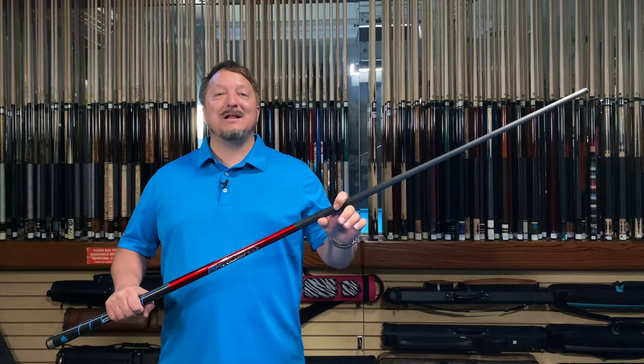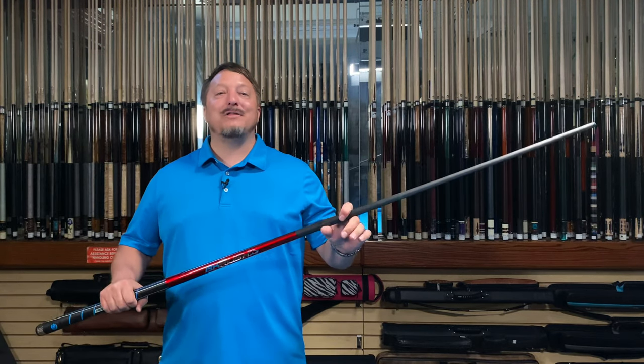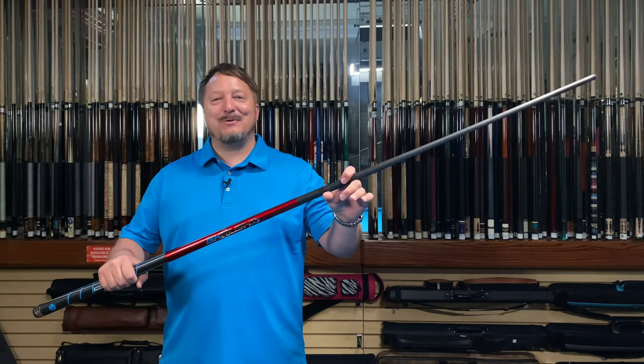The Predator BK Rush Redline has the same great power the original BK Rush has, but now you can get it in red.